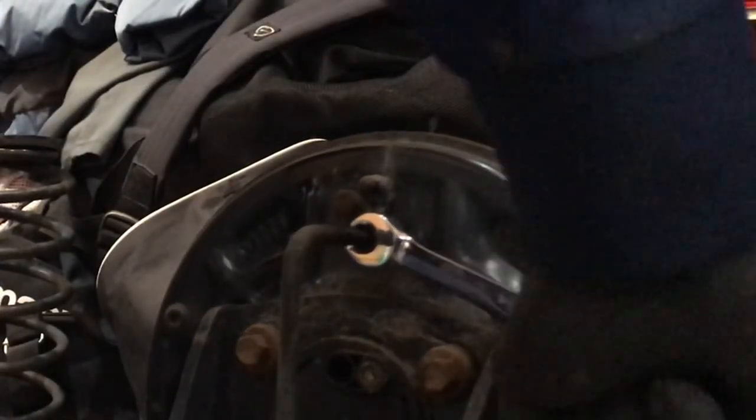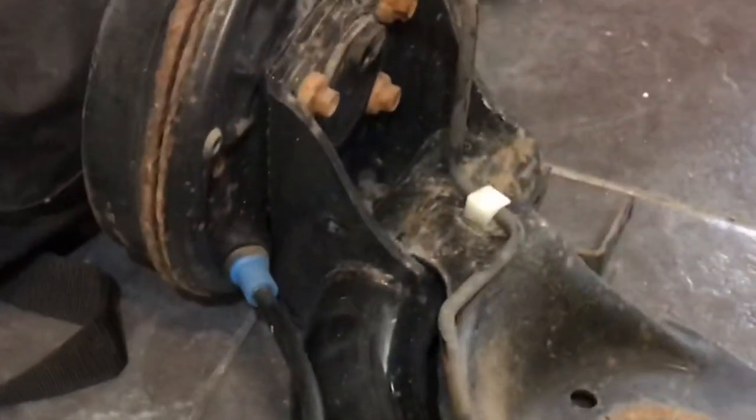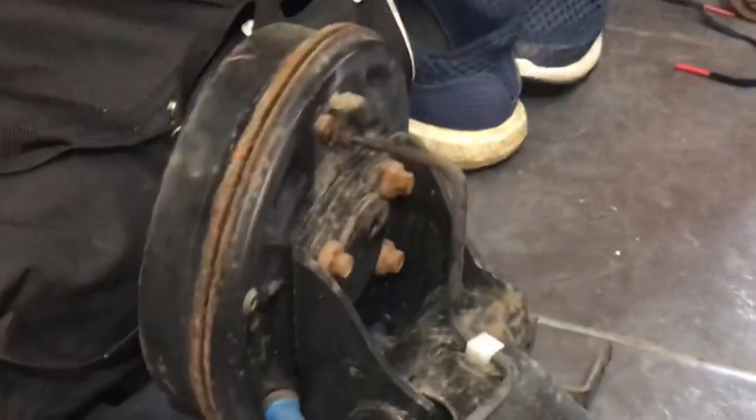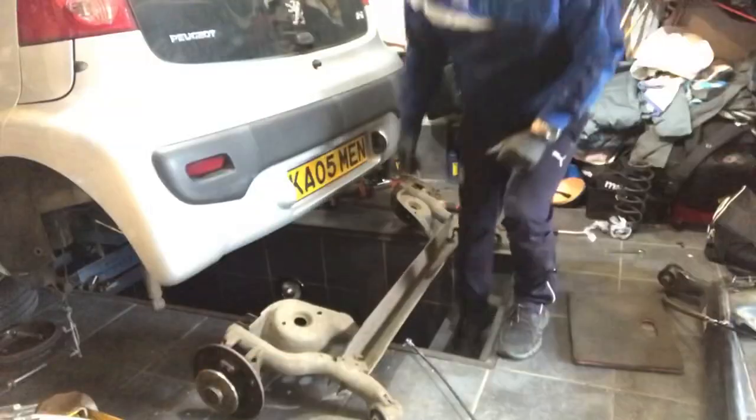Nip them up nice and tight — you haven't got to go too mad. Take out these handbrake cables because we don't need them; we've got good ones on the car already. Remove the drums on this one and get that sorted.